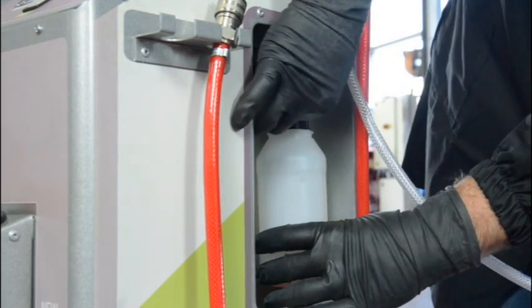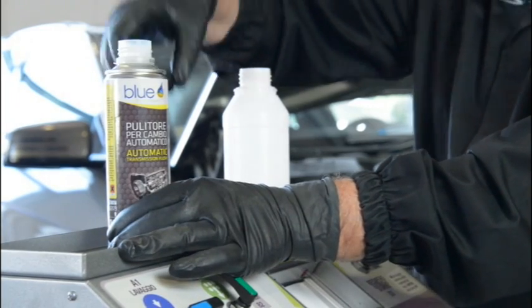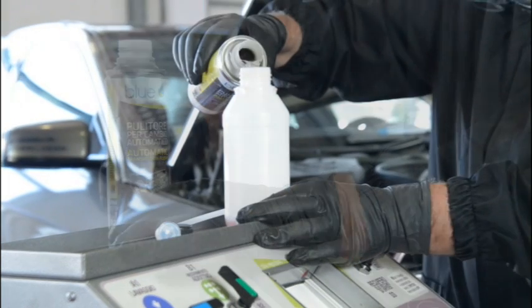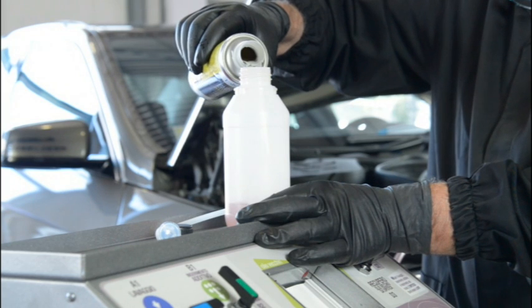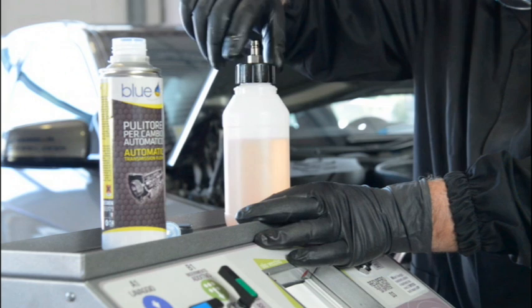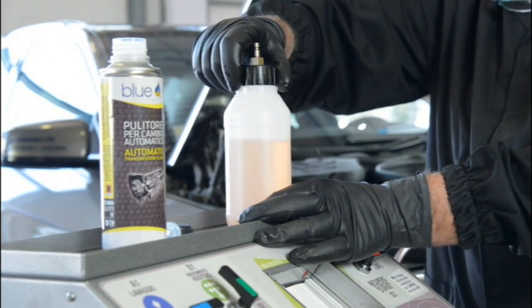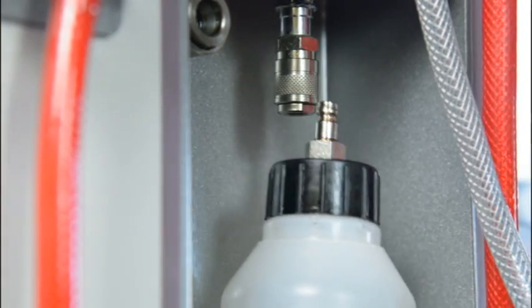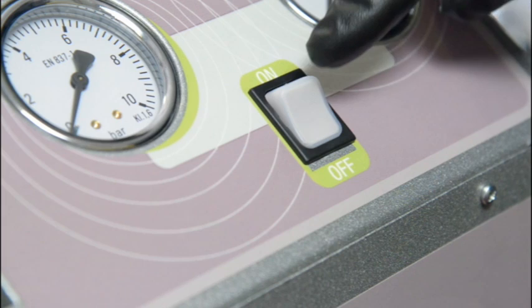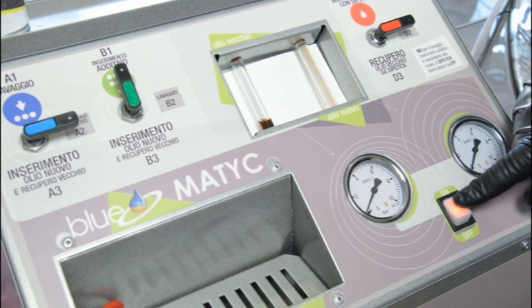Now, we fill the intake box of the flushing machine with the additive. After filling the flushing machine with the additive, the additive is pumped into the automatic gearbox. The operation ends when the additive is finished.